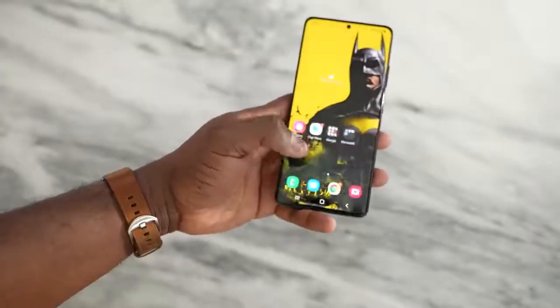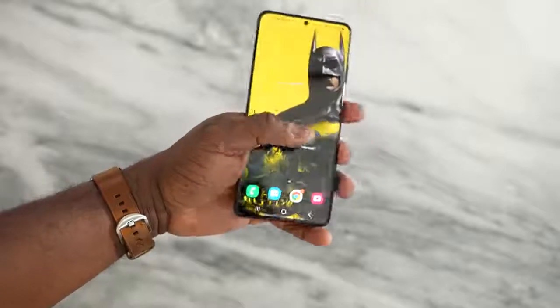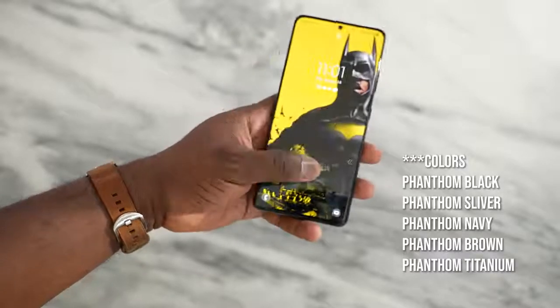Let us dive into this device. 6.8 inches, comes in a couple of colors. I've got the black; there's also white, and then there's that awesome looking brown, which is a Samsung special you can get on the Samsung website.